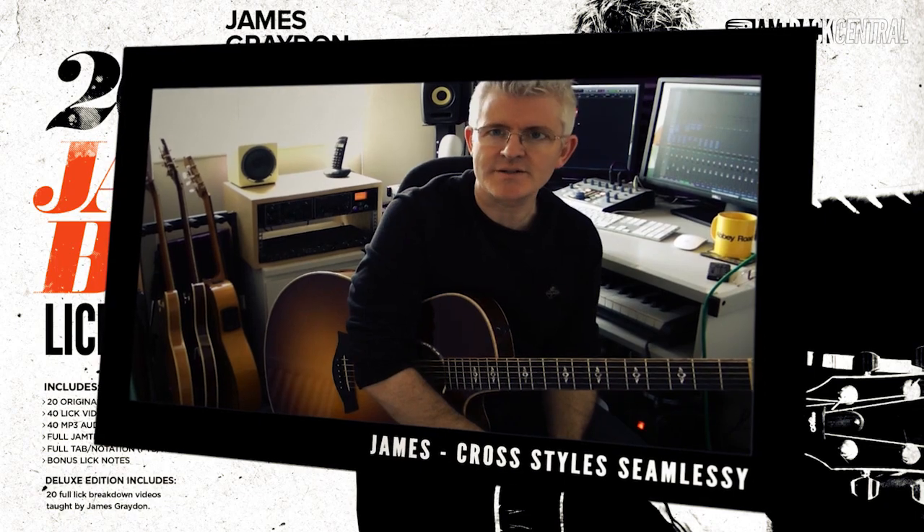One of the things I love most about the acoustic guitar is its ability to cross styles seamlessly — from folk to jazz to blues to rock. We've made a backing track that really encompasses a lot of those styles, so I want to show you how you can fluidly move between them on the acoustic guitar.